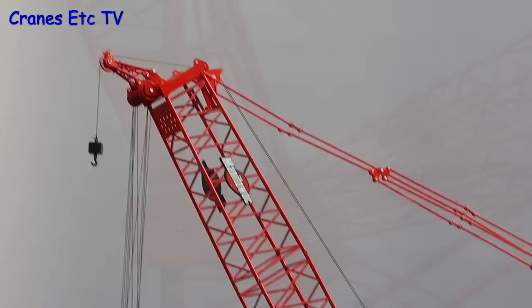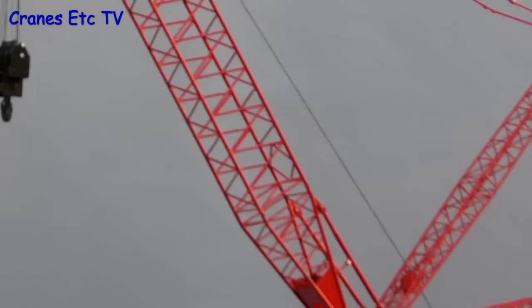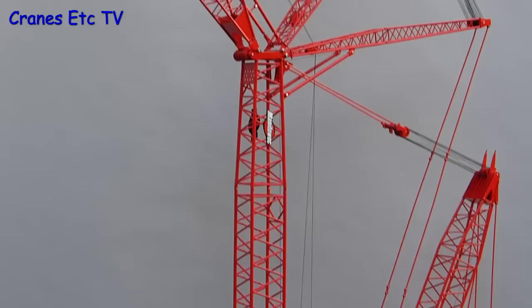At this point the model looks very impressive — it's about 1.7 metres high, and as long as you've got the space for it, it poses very well and looks great.